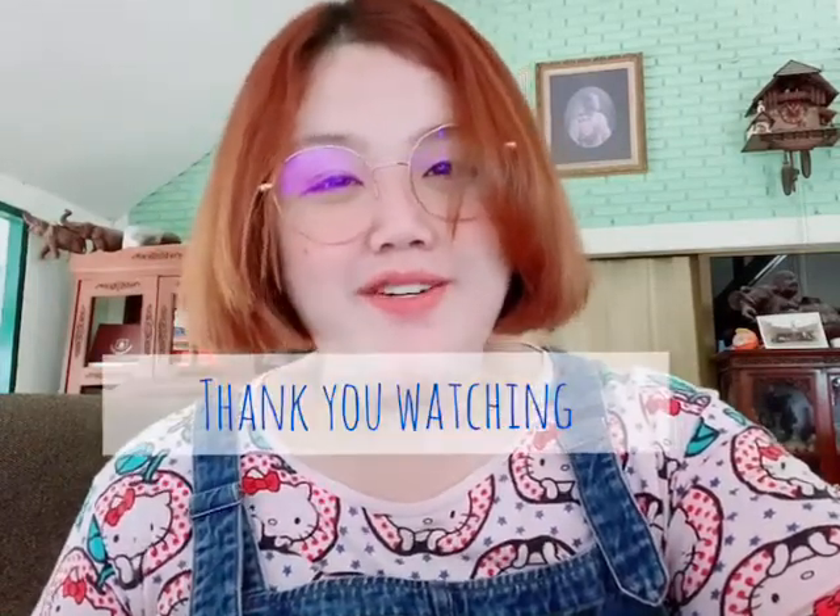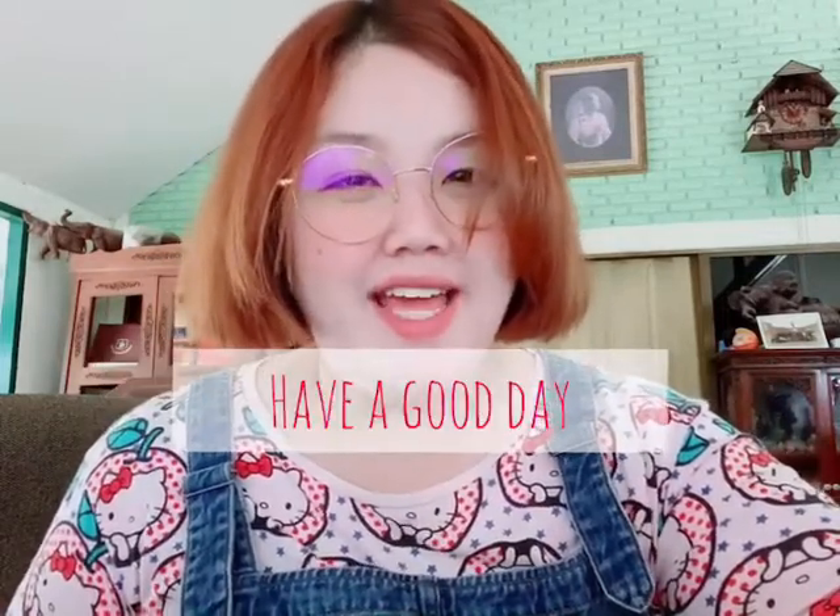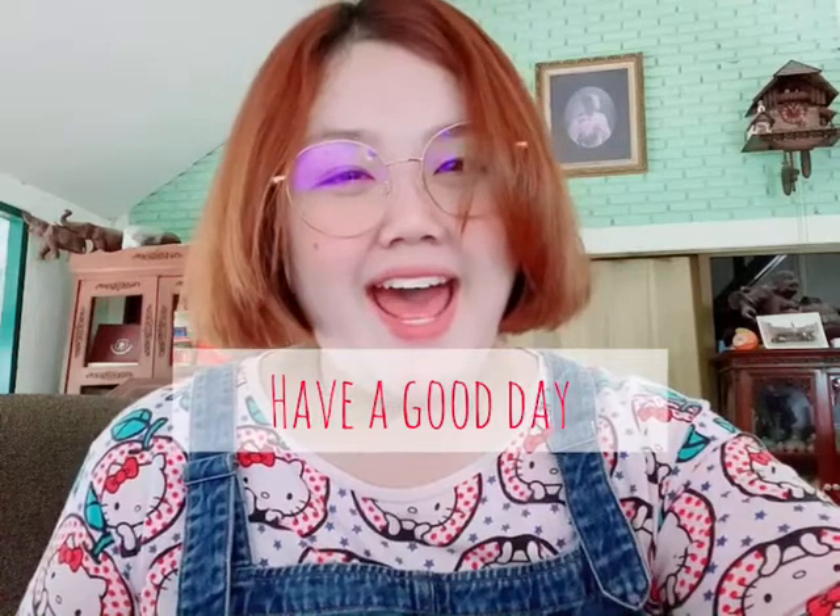Are you happy and having fun? Thank you for watching my video and see you in the next video. Have a good day today, bye bye!